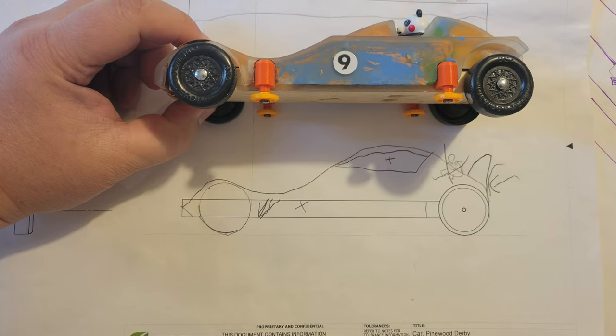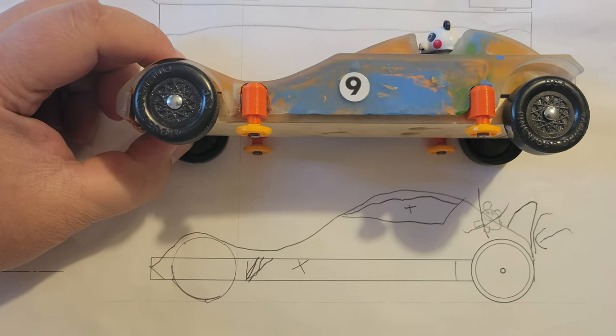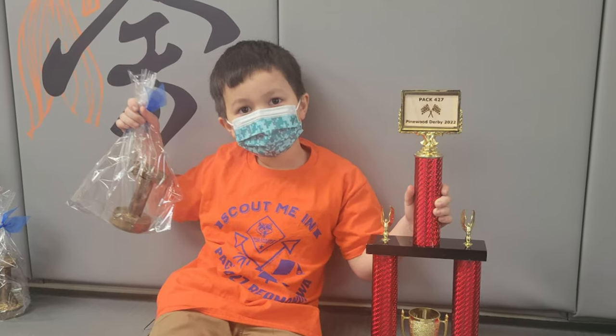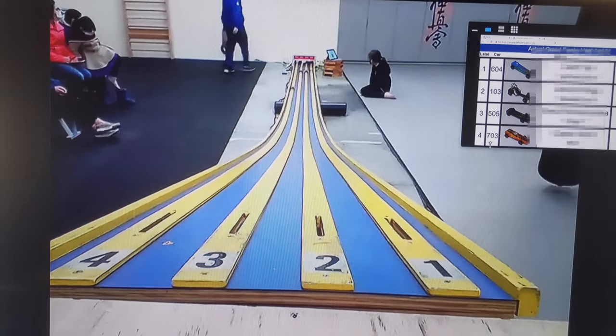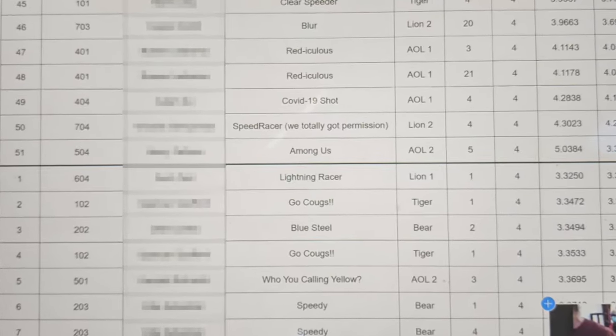This is my son's Pinewood Derby car. Last year he ended up taking home the fastest-in-the-pack trophy for 2022. And here's us in 2021, where he also took home the fastest-in-the-pack trophy for 2021.